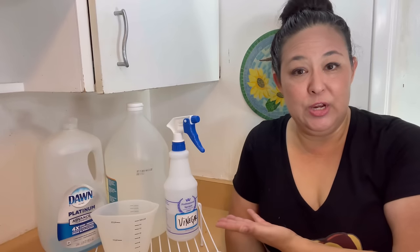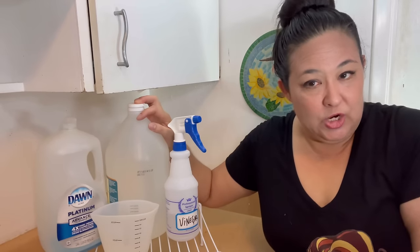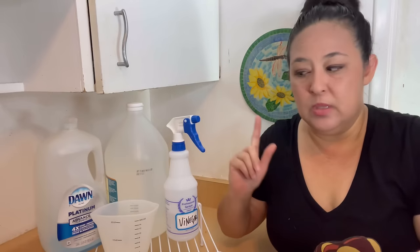Here are my filthy, disgusting floors. Nothing seems to get them really clean. What I have here is distilled vinegar, regular distilled vinegar. I have Dawn, a measuring cup, and the spray bottle.